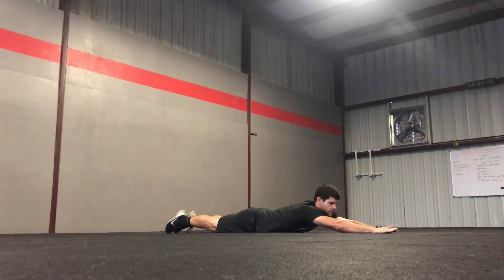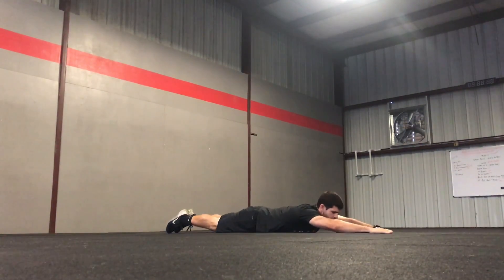I'm just going to squeeze my glutes and hamstrings and lift my chest up off the ground. Come up, squeeze, and then come back down.